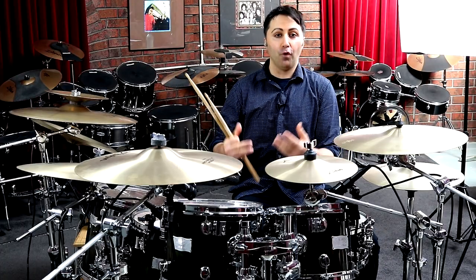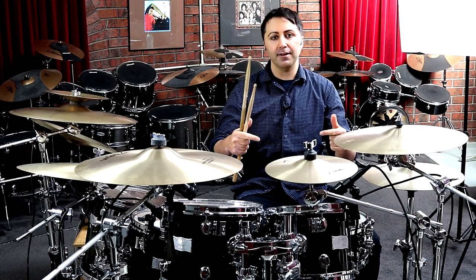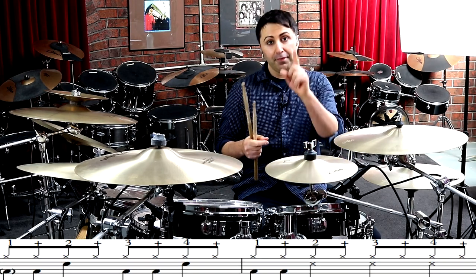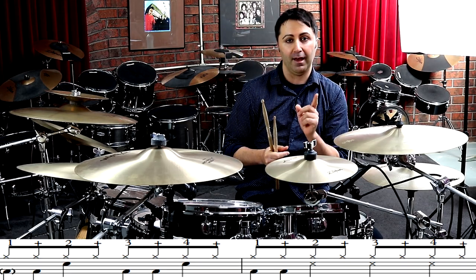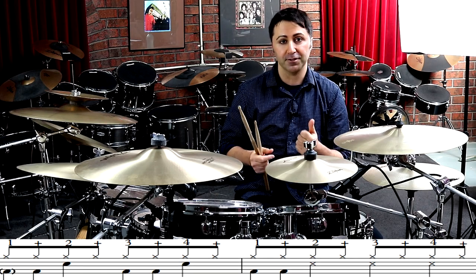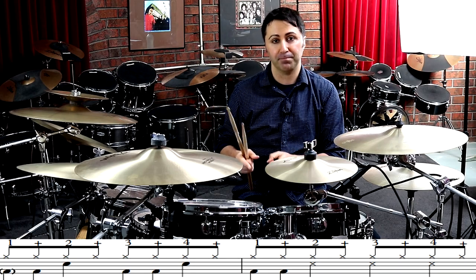So you can see it's a four-bar pattern, and pretty much each line is the same, except the first line is one thing different about it compared to the second line. The first line doesn't have the bass drum on the count one. Only the first time you play the first line does it have the bass drum — after that it doesn't play that first bass drum.